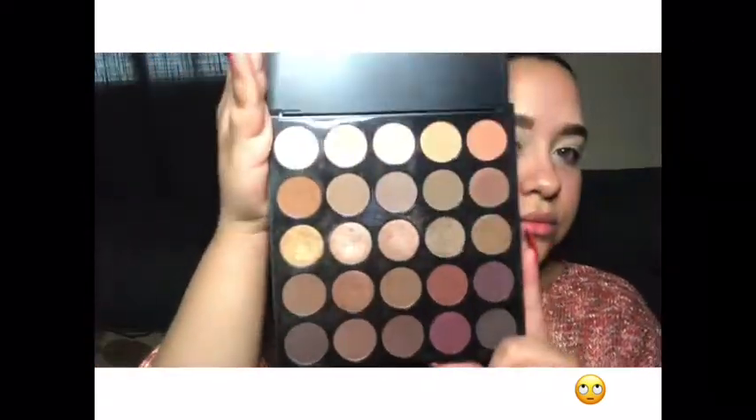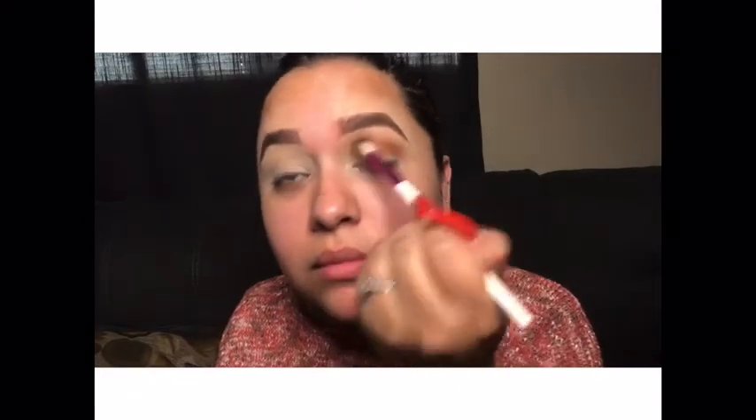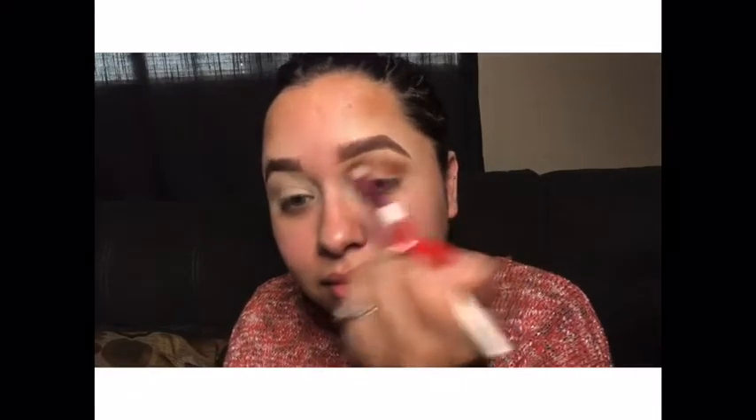Here I'm using my Morphe palette — excuse the dirtiness of it, but these palettes tend to get dirty, especially because they're black. I'm just blending in that shadow using a windshield wiper motion and making sure it's blended nicely.